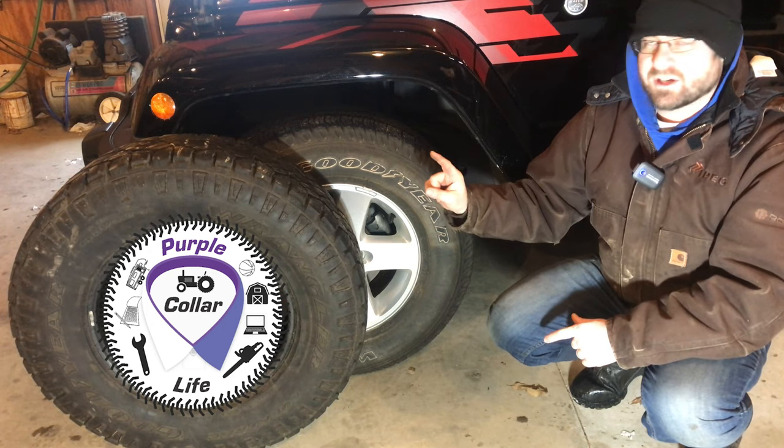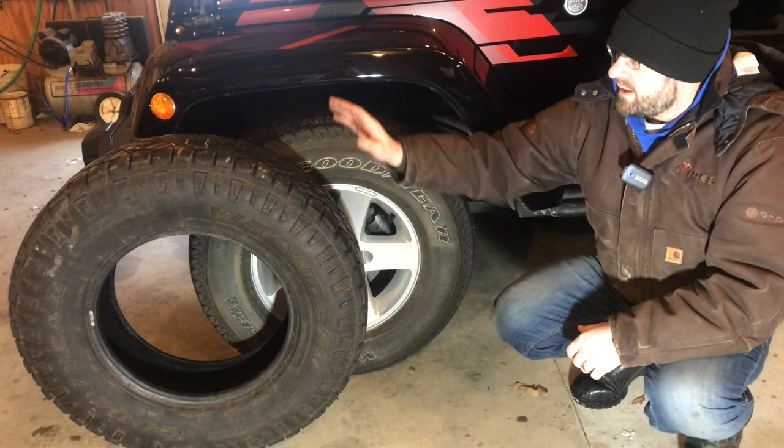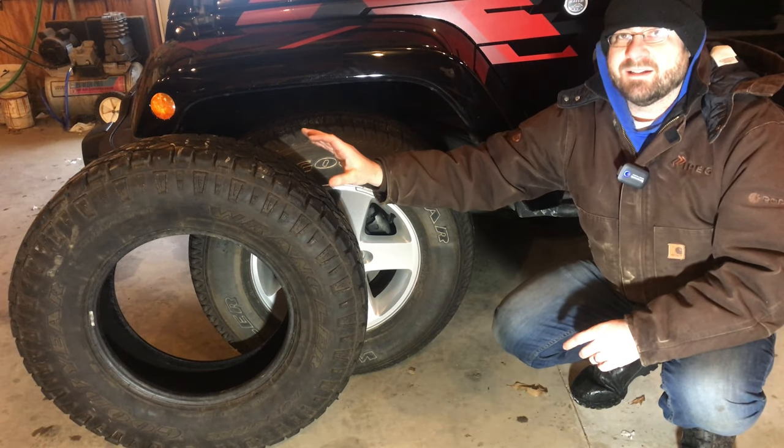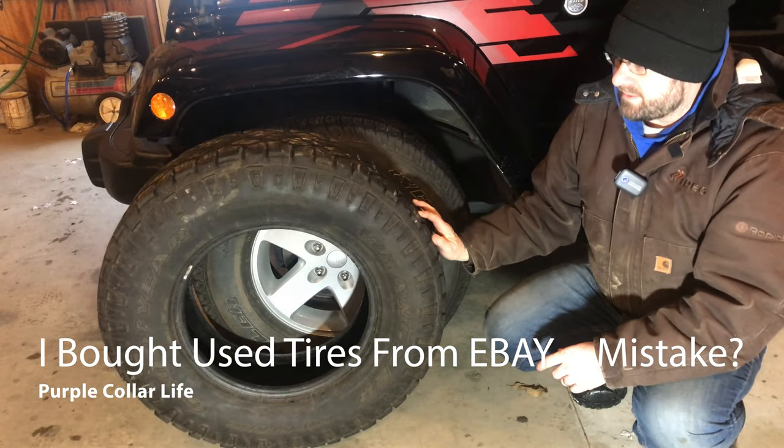Hi, Chad here with Purple Color Life. Today I want to talk to you about tires. No big surprise, you know I have a tire problem. I did something crazy. I bought used tires off of eBay. So let's talk about those.